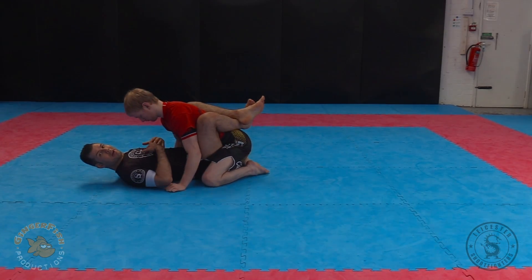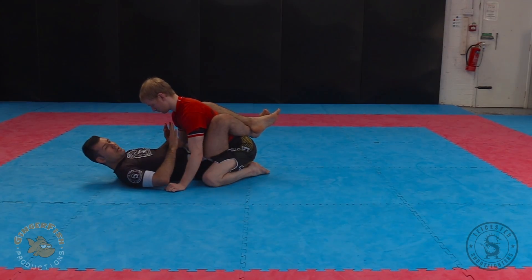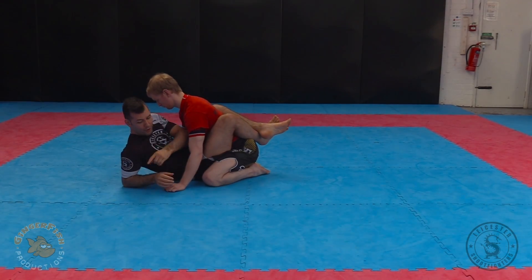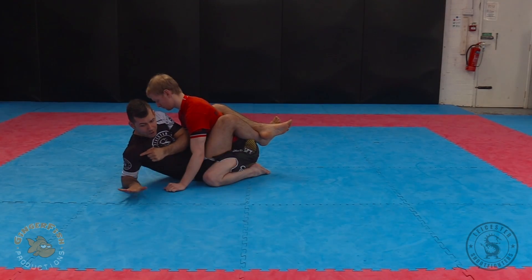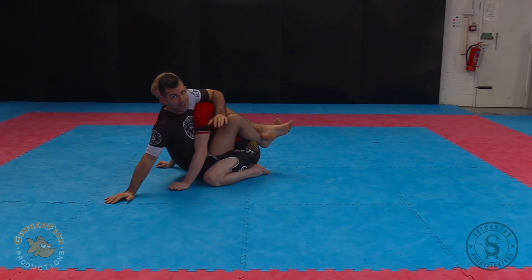I need to bring him down. As he starts to go back, that's when I follow him up for the sweep. So I come up to my elbow, create a frame behind me, and I push my hand down on the mat and sit up so my armpit is on top of his shoulder.